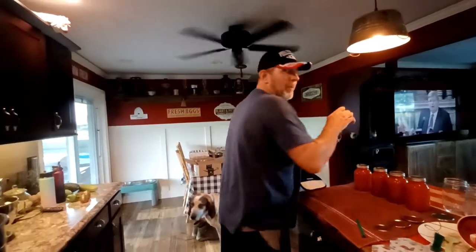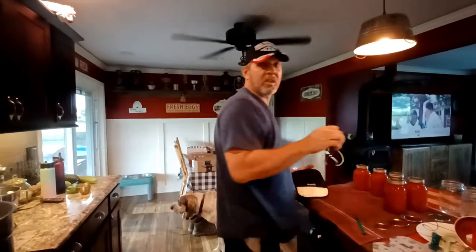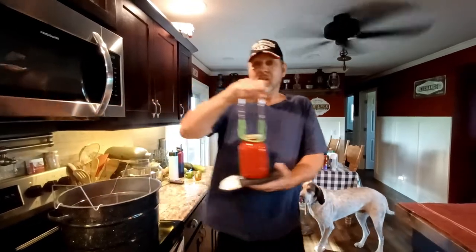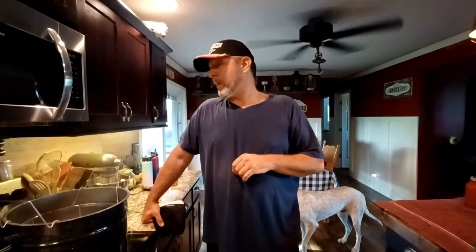Next week there's going to be a different video of something never attempted before: a backyard diet challenge. For one full week, eating only what comes out of the backyard, keeping track of weight loss and how much is consumed. It's definitely possible — there are chickens, eggs, and the garden. Be sure to watch next week's video. Remember to live with the land and not on it.